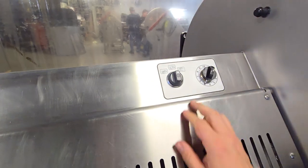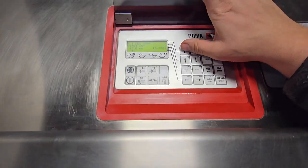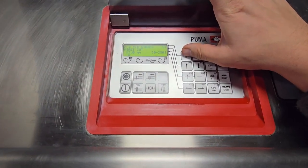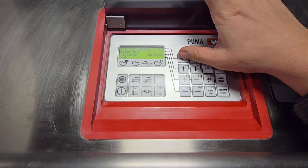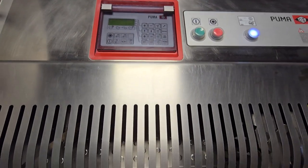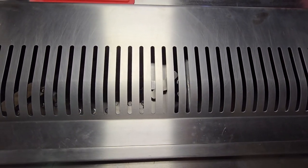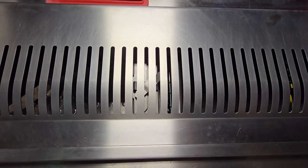We'll go ahead and put it on standard feed mode. We will change the program — we'll set it to tip steaks, 12 millimeter cut. Open the lid and close it, and you'll see that this is a smaller cut.